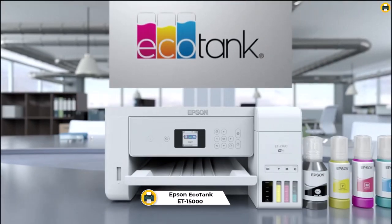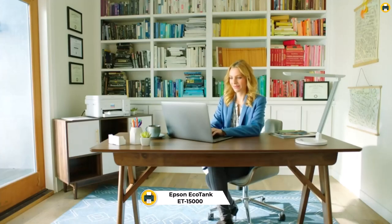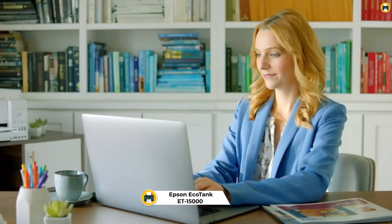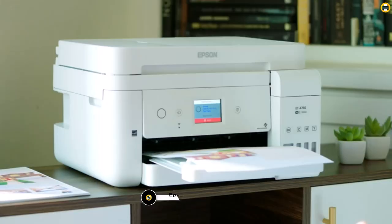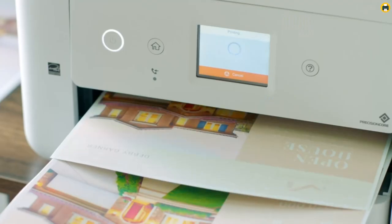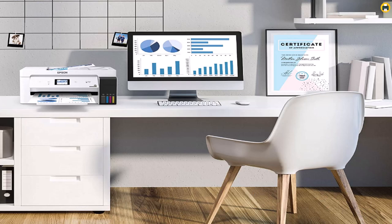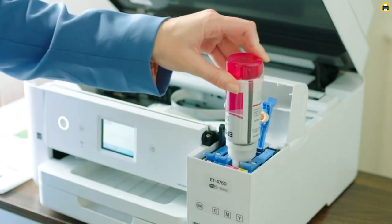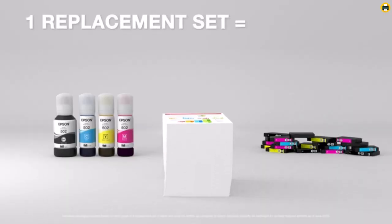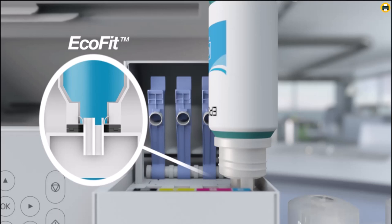Number 2: Epson EcoTank ET15000. The Epson EcoTank ET15000 is the best sublimation printer for beginners in 2023. It offers a comprehensive suite of features such as wireless and Ethernet support, borderless printing up to 11x17, auto two-sided printing, and hands-free voice-activated printing. In addition, it has excellent print quality and can handle specialty papers. Its cartridge-free printing will save you up to 90% on ink costs compared to traditional ink cartridges.